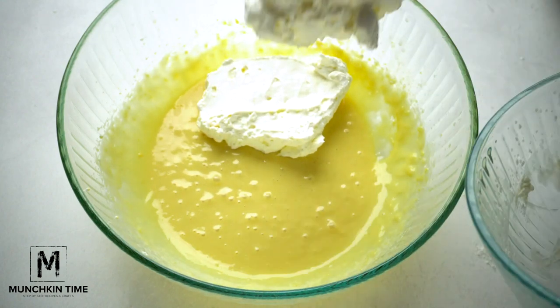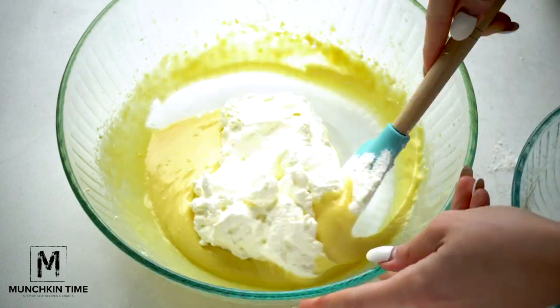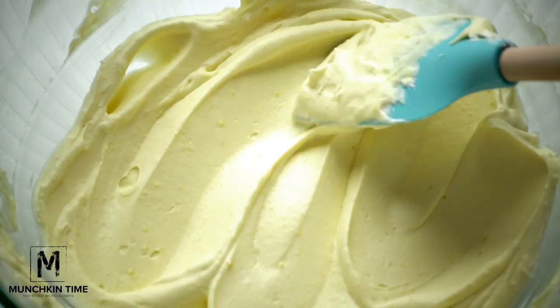Next, using a spatula, we're gonna add the heavy whipping cream and stir that in, mixing until everything's combined. Our cream is ready.